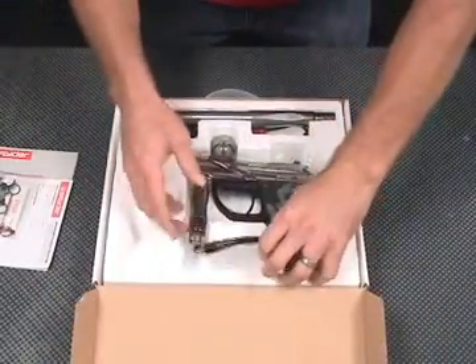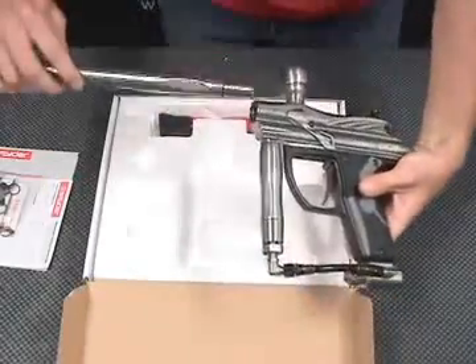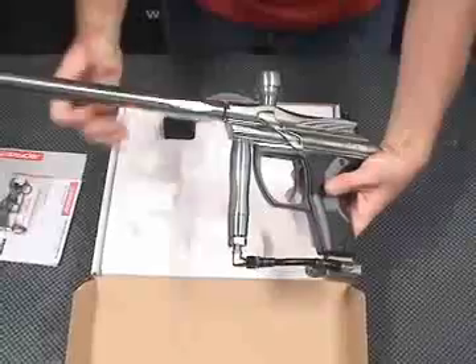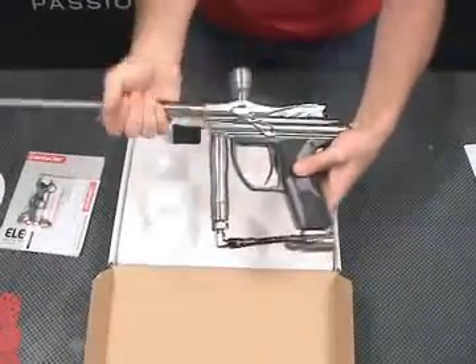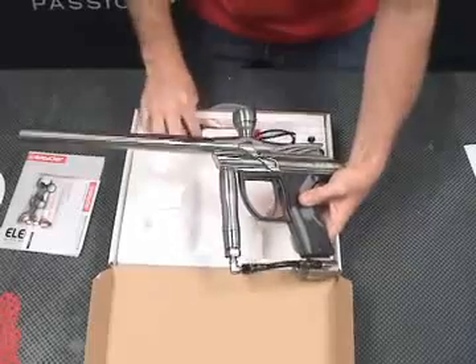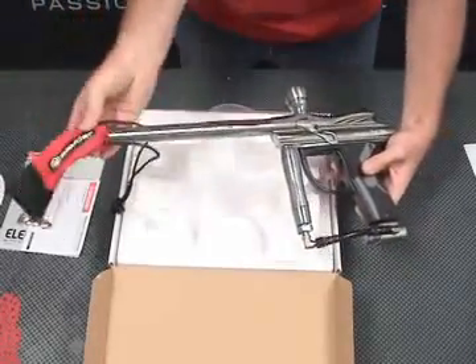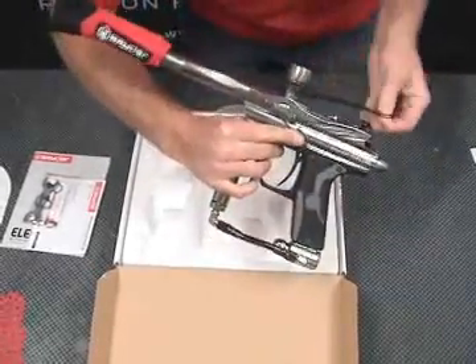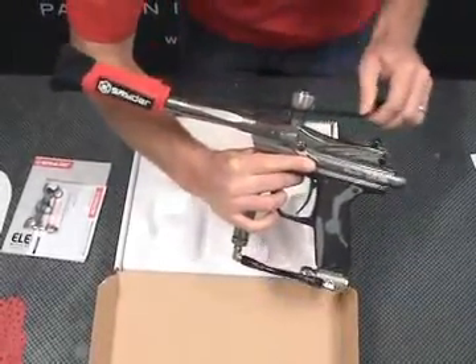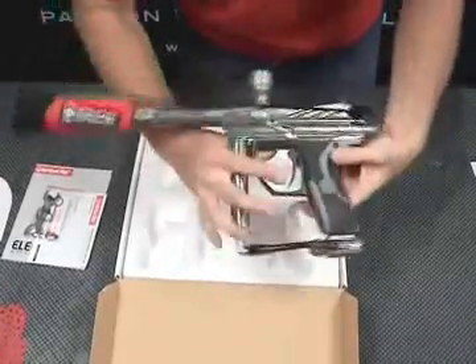Let's go ahead and pull the marker out of the box. We'll go ahead and insert our barrel. And lastly, we have included a barrel blocking device. This is a safety device. It should be used at all times when you're not out on the paintball field. Go ahead and put it around the front of the barrel. Take the back strap and put it around the back of the marker, and we're set.